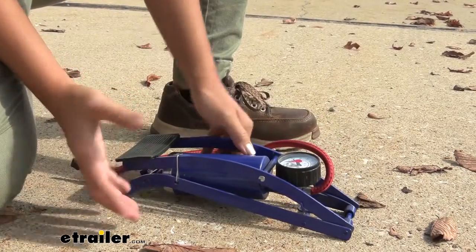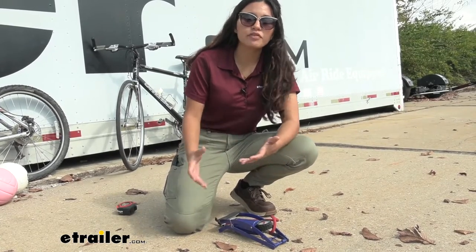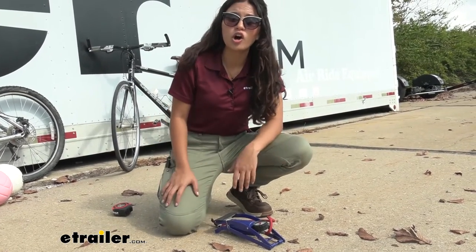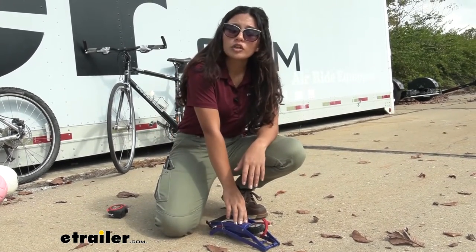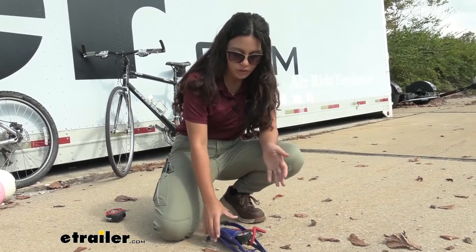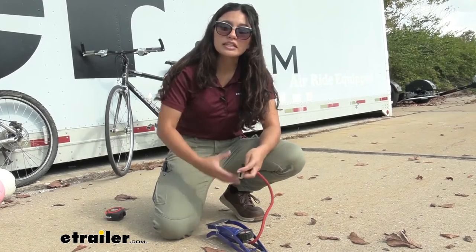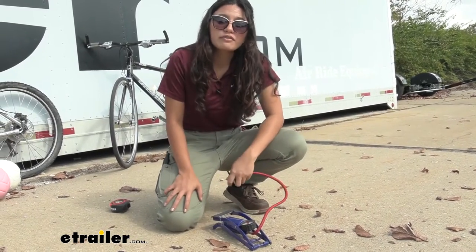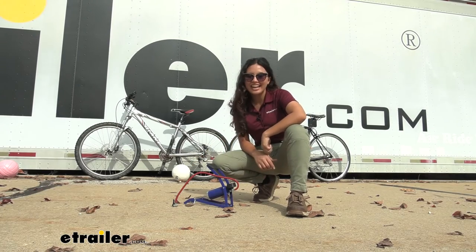My personal thoughts: this is definitely an affordable option. It works great if you just need something quick and easy to inflate your sports balls — say you're at a game and have a bunch of balls to inflate, this will work great for that. It is made of steel, but even on a flat surface we see some movement, so don't expect too much in terms of accurate gauge readings or durability during use. All in all, a nice quick easy solution for deflated balls or bicycle tires. That was a look at our Performance Tool Foot Pump with 100 PSI here at eTrailer.